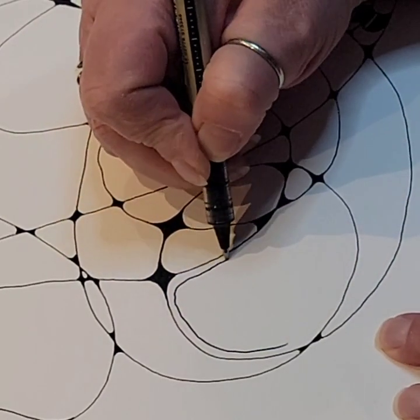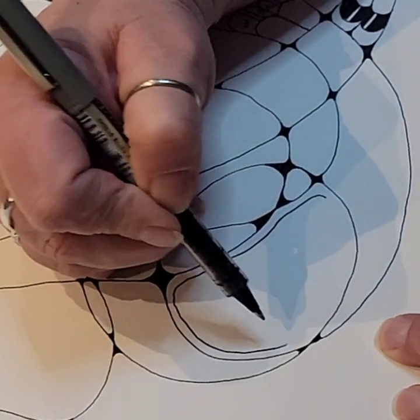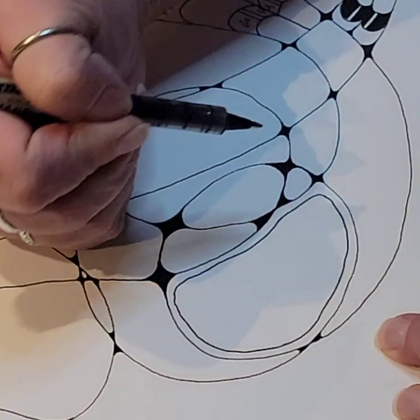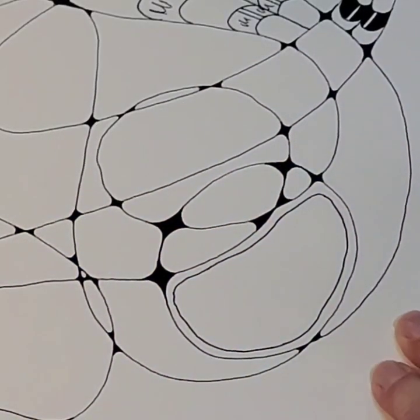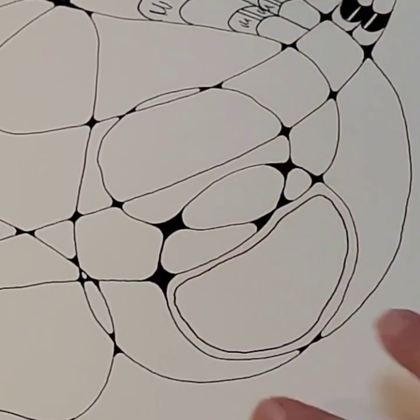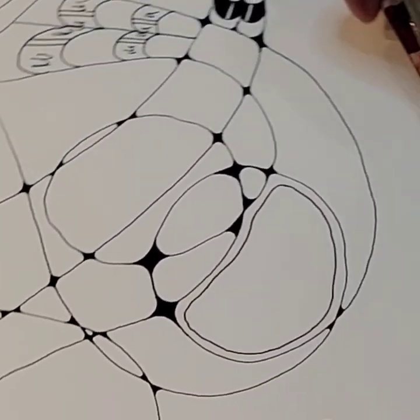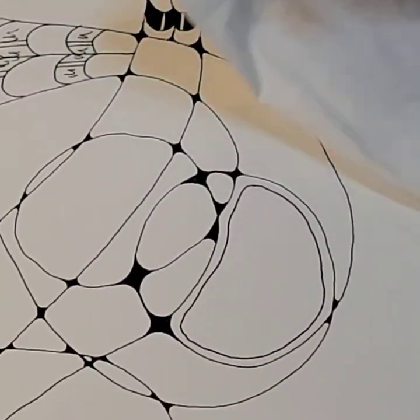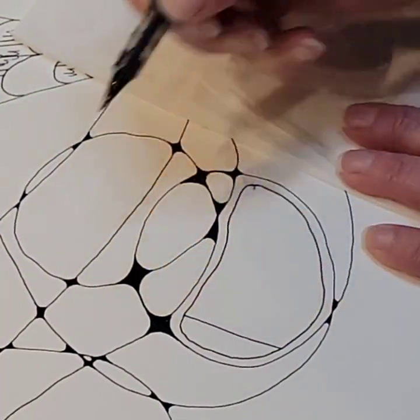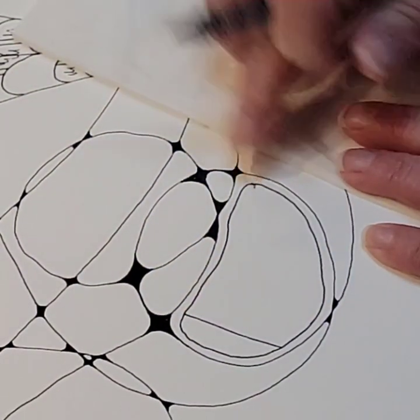I'm just essentially tracing that interior shape. If your lines aren't exactly perfect, straight, and not wiggly — that's okay, that's part of what adds interest to this, that's part of what doodles are. So once I've got that shape outlined I'm going to turn this just a little bit so I have a better drawing angle, and I'm going to fill it in with straight lines.